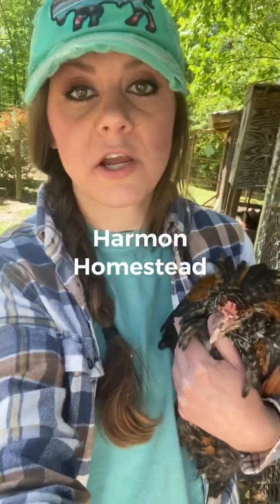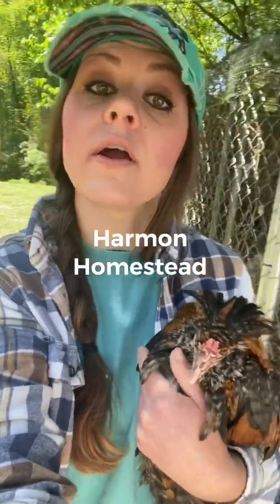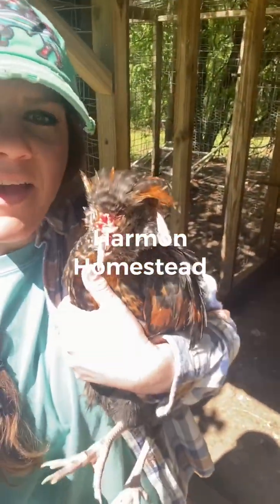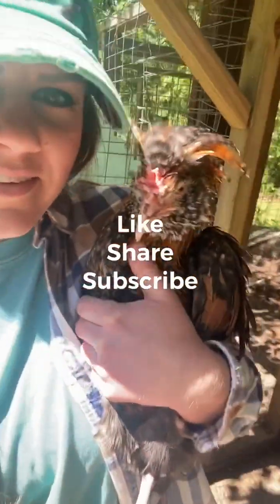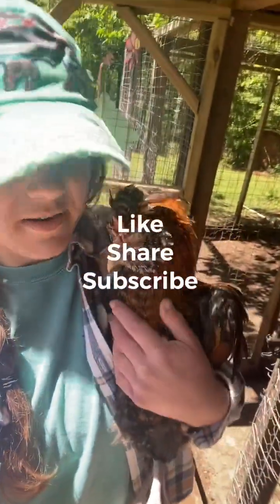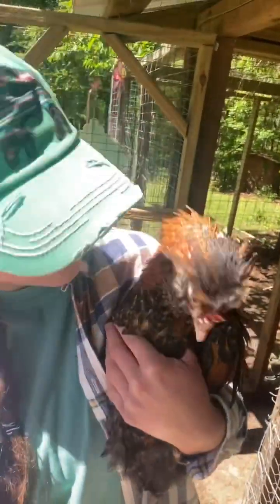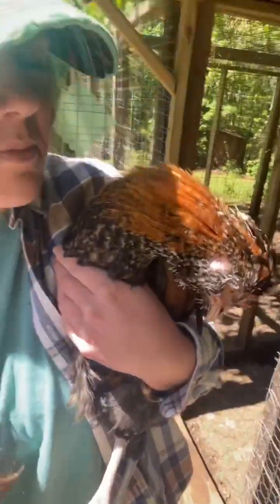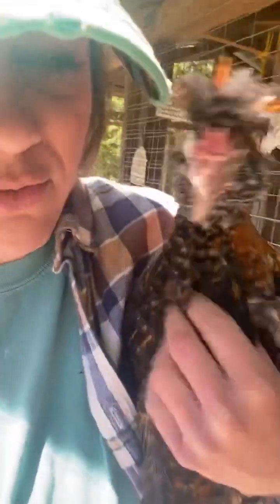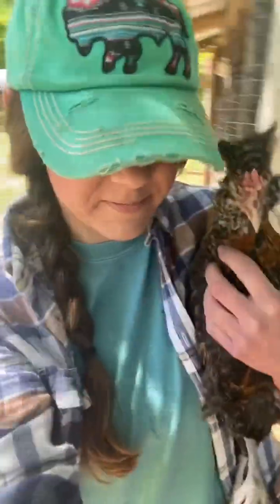Animal husbandry 101: check your animals over and over. Good morning everybody! Say hey to Al — this is Al. He's a cream leg bar tolbent polish mix, a little rooster, and he's just become mama's pet. Say hello — yes, I'm pretty and I'm a sweetheart!